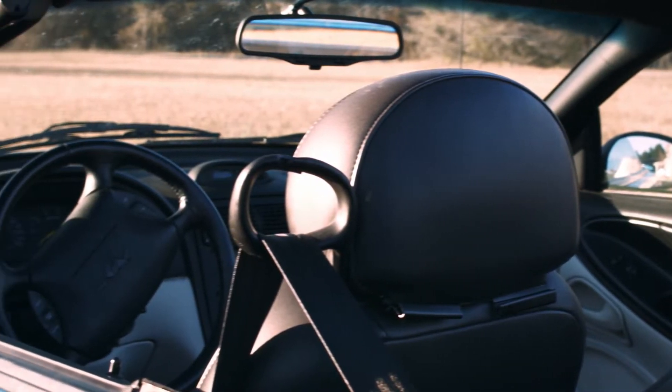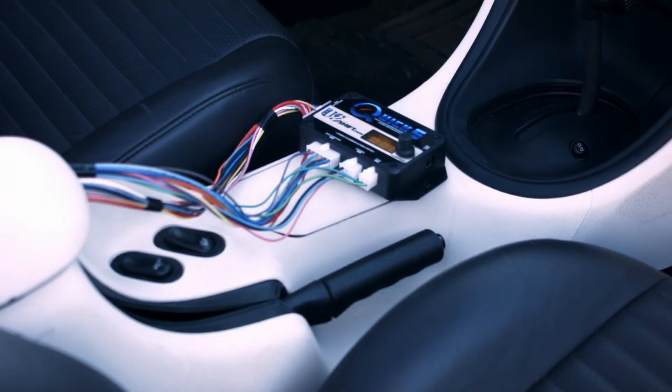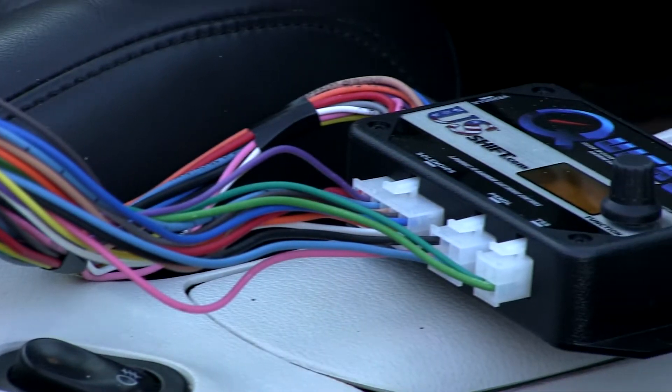Once you have finished installing the Quick 6 controller in your vehicle, you will need to complete the required initial setup before driving. This consists of two parts: TPS calibration and dynamic shift learning.